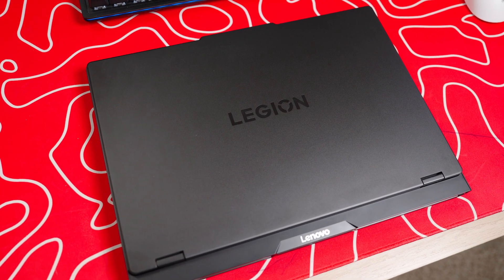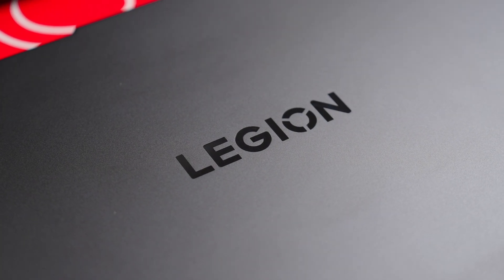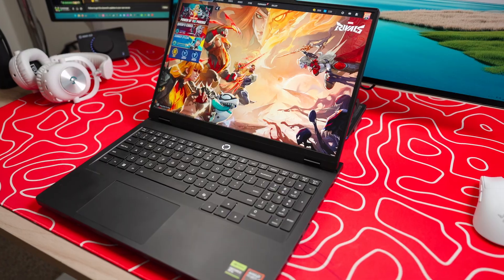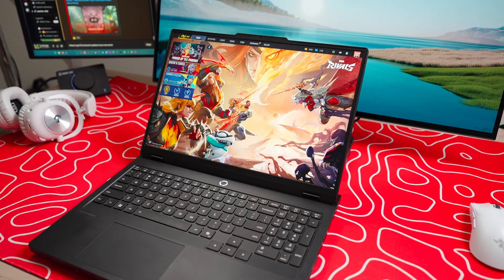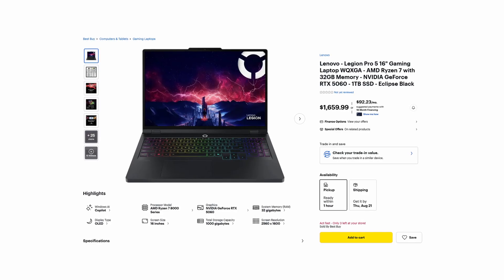I bought this Lenovo Legion 5 Pro laptop so I can game and play Marvel Rivals wherever I'm at. I've been traveling a ton this year, and honestly, I'm extremely happy with this laptop. I can stream, record videos, edit gaming footage, actually play the game and record it, and do that seamlessly. At about $1,800, and being able to do all this, it was definitely worth it.